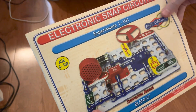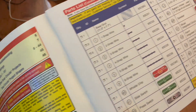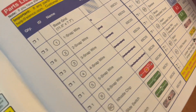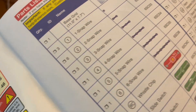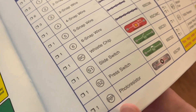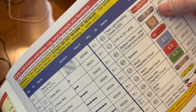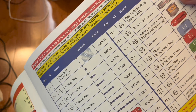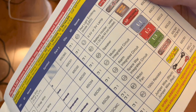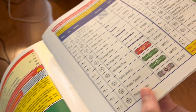This is the Snap Circuits Junior booklet, which is projects 1 to 101. The parts used inside include three one-snap wires, six two-snap wires, three three-snap wires, a four-snap wire, a five-snap wire, a six-snap wire, the whistle chip, the slide switch, the press switch, the photoresistor, the red LED, the two-and-a-half or three-volt lamp, the batteries, the speakers, the music integrated circuit, the alarm integrated circuit, the space integrated circuit, the motor and its fan, the 100-ohm resistor, and the jumper wires, black and red.